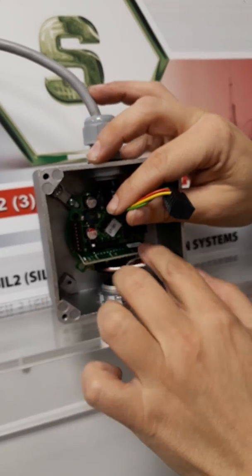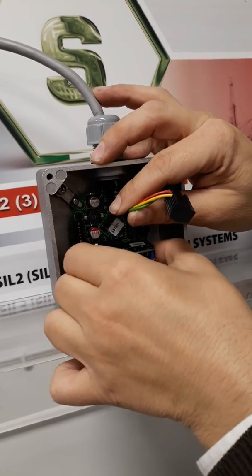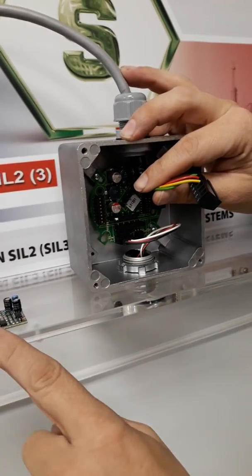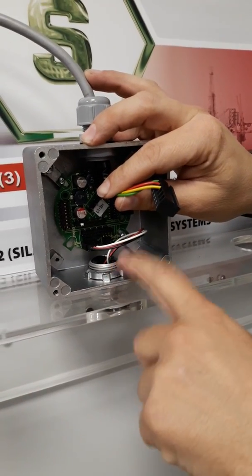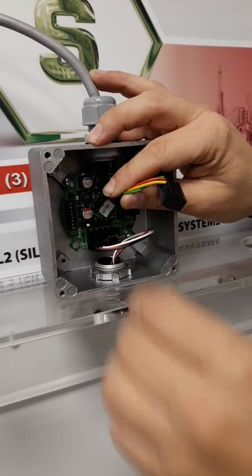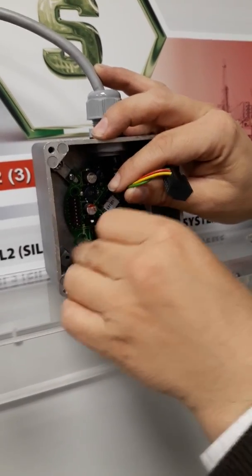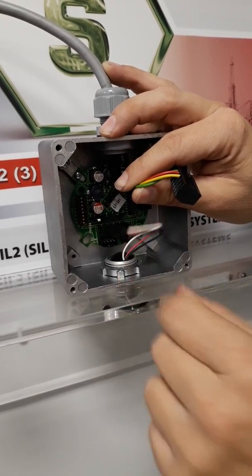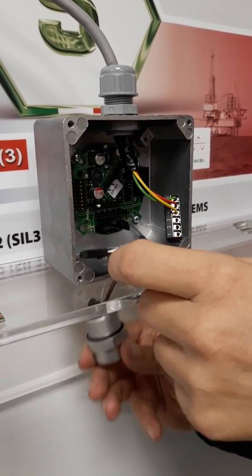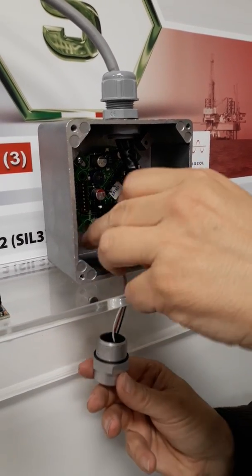Now we can remove the amplifier board, because the amplifier board is connected to the electrochemical cell. In the second step we can remove this, and the sensor head.